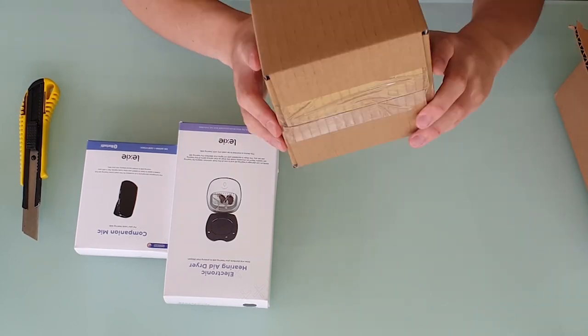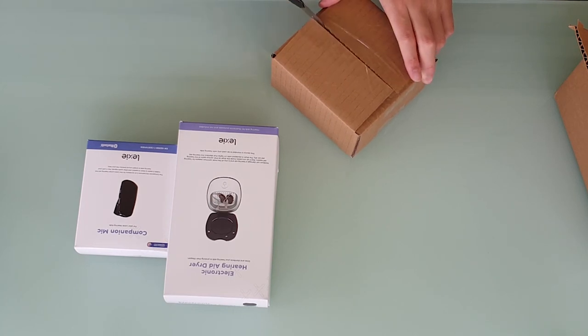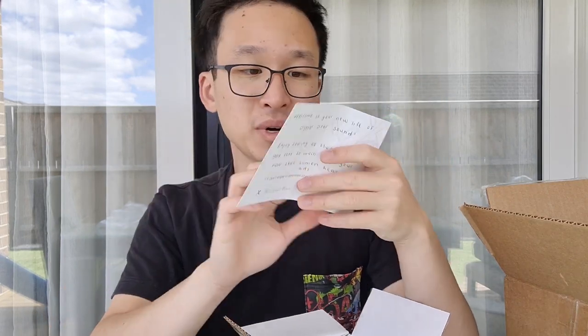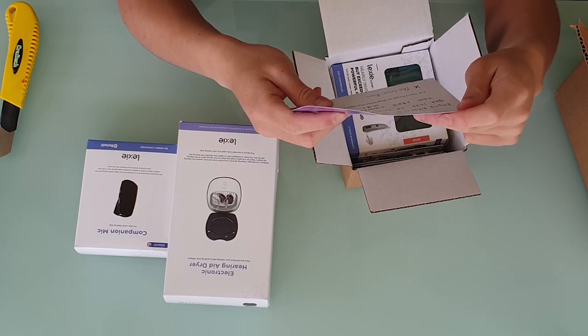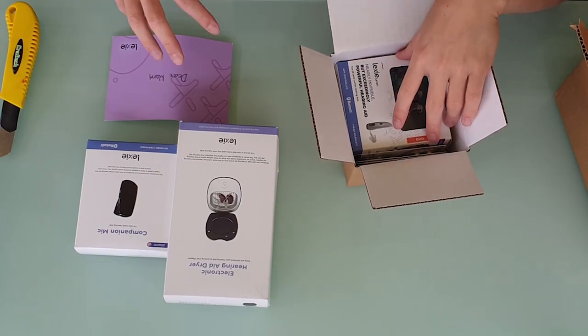And what I would assume is the hearing aids themselves. So if we pop this open quickly — let's see what they've got for us. The first thing I'm greeted by is a cute little note saying, 'Dear Mark, welcome to your new life of crystal clear sound. Enjoy hearing all the sounds you love so much with your new Lexi Lumen hearing aids. Don't forget to download the Lexi app. Lexi team.' I think that's super cool having a personalized handwritten note from the manufacturer. That is absolutely awesome.